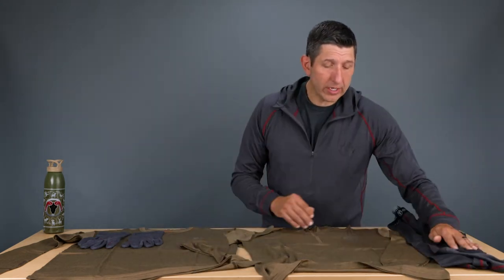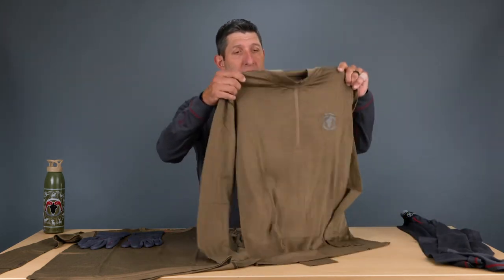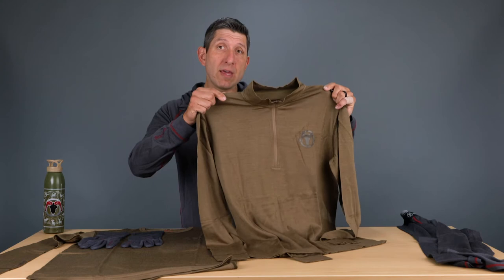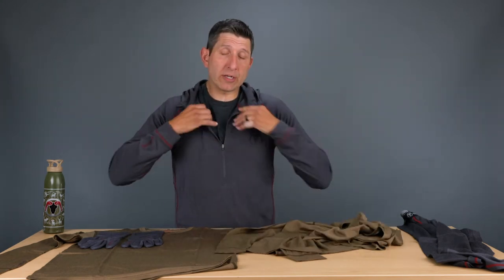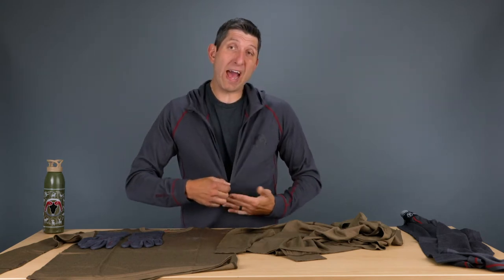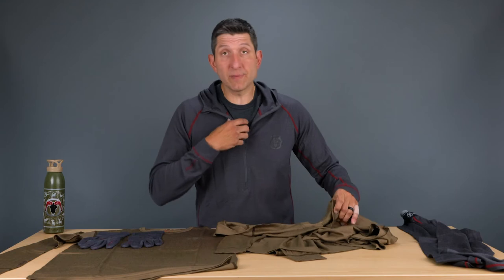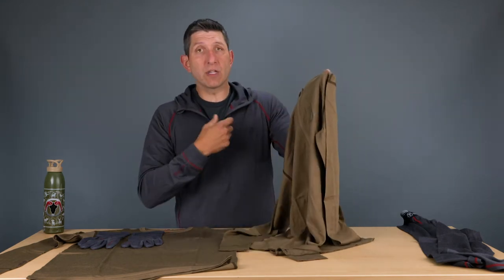On the top side, we offer a quarter zip and a crew. On the quarter zip, one thing to mention is that the zipper comes down about a third of the height of the front. The one I'm wearing right now is actually the heavyweight hoodie and the zip comes down almost a full half zip. So there's a little difference between the heavyweight hoodie and the quarter zip in the mid-weight — just know that the zipper length is a little bit different.